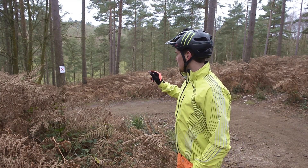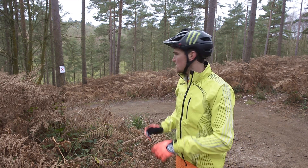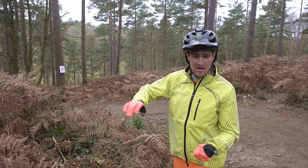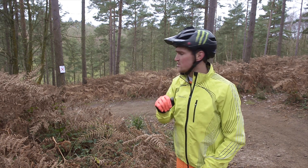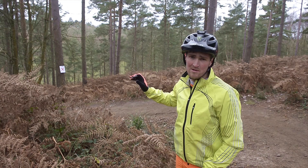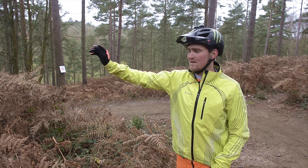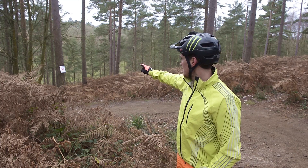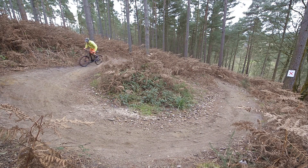Again we're using the red cross, this time on the exit of a turn — similar to what we did on the routes where you look far ahead. This time you're not as far ahead because it's a tight hairpin, but as you're entering the hairpin you should already be looking at the exit. When you're in the middle of the turn you should already be looking at the exit down the trail, setting up for the exit.